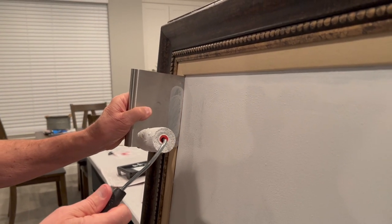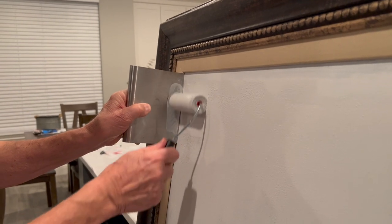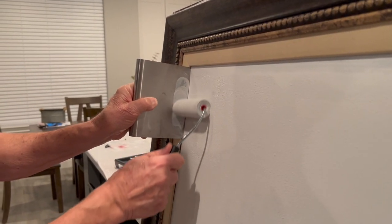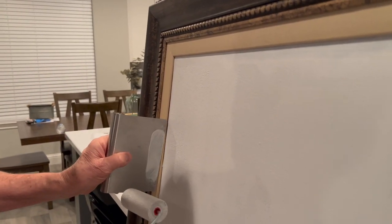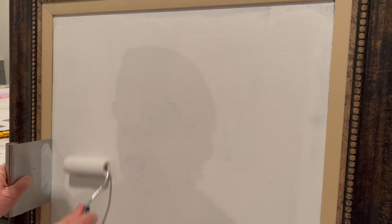We're taking that scraper tool you can get from Dollar Tree — this is practically an entire Dollar Tree project. He's putting the scraper there so you can get close to the edge without messing up the little canvas surround. It's looking really good. I can see some spots that we need to do a second coat on, but overall it's doing really well.